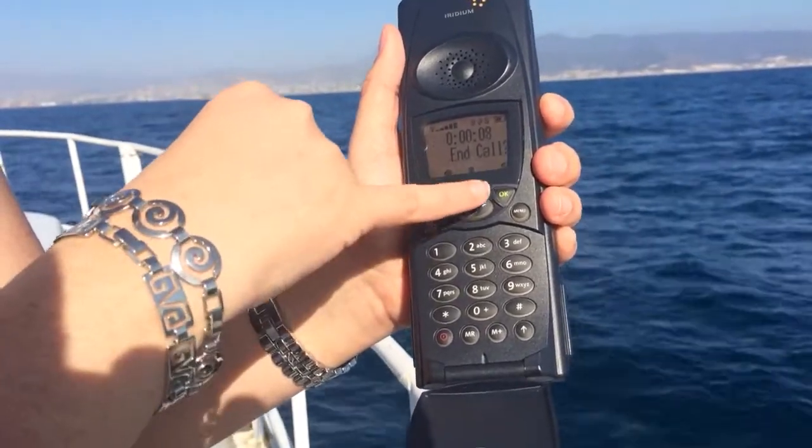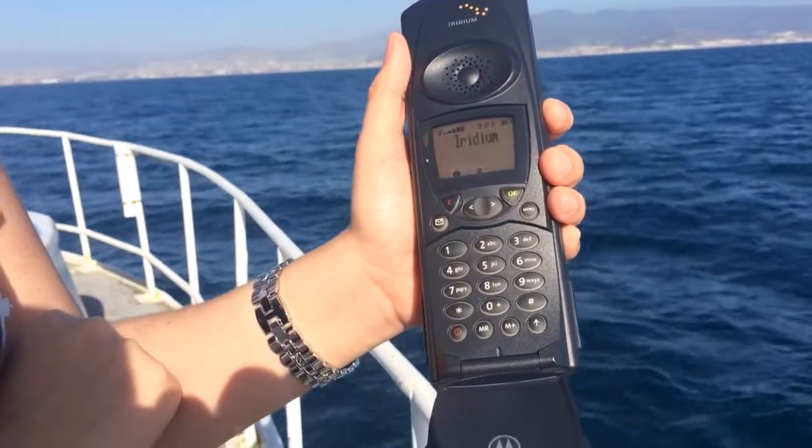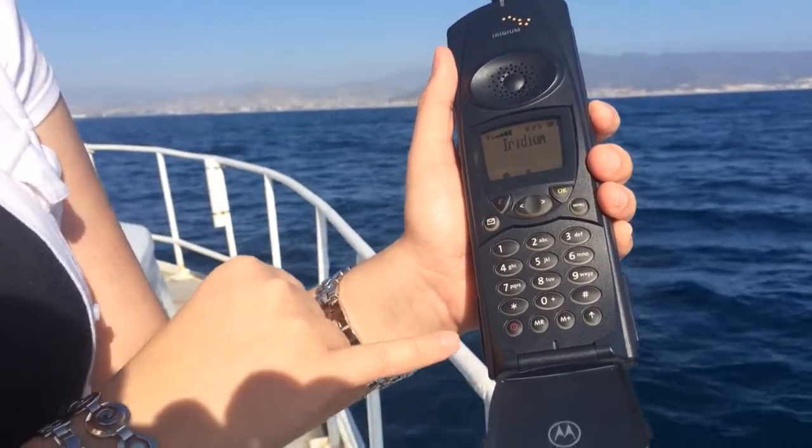Now to end the call, you can go ahead and hit the same green button. It shows you how many seconds or minutes you're on the phone call, and that's really about it. Now it's back at the welcome screen.